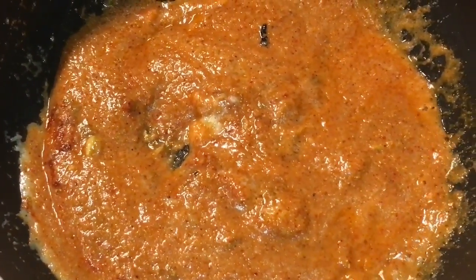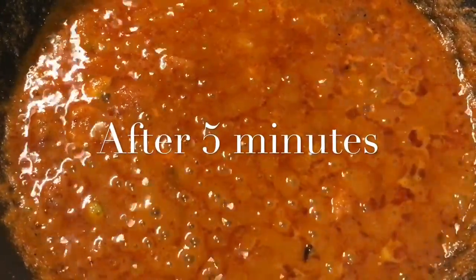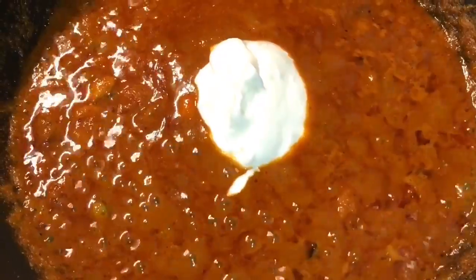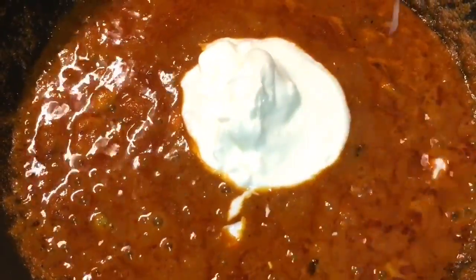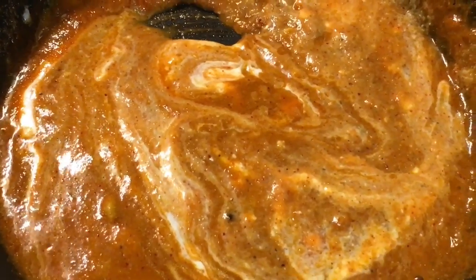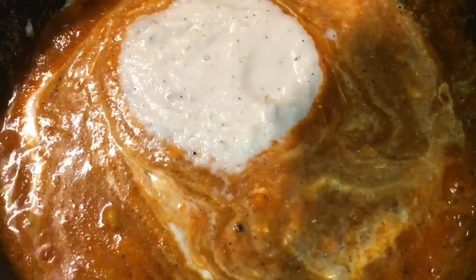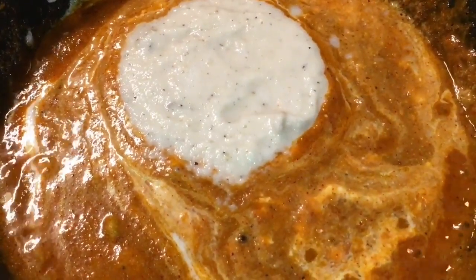Let it cook for a while. Our gravy is simmering for 5 minutes now, so at this stage we will put 2 tablespoons of Yogurt or Dahi into it. Mix it nicely. Now add half a cup of Kaju Paste or Cashew Nut Paste into it. Again mix it. Look at the beautiful creamy colour.